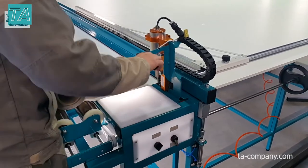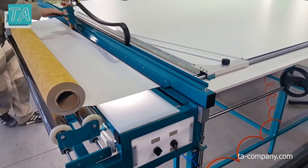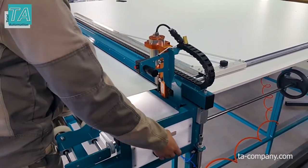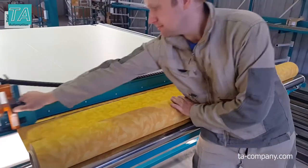It is possible to install an ultrasonic knife on the table, which solders the edge of the fabric and prevents fraying at the edges on some types of fabric. Changing the disc knife to an ultrasonic knife will take about 5 minutes.